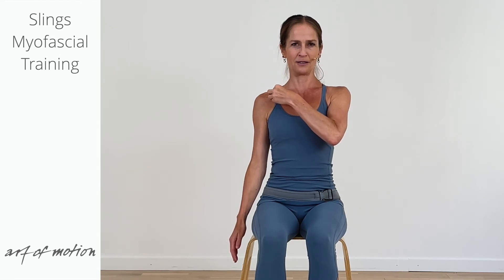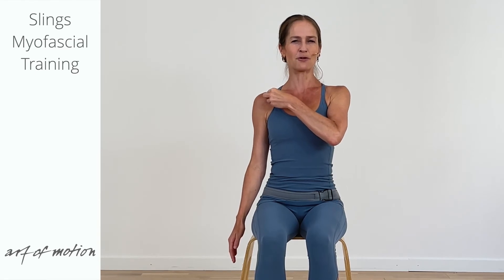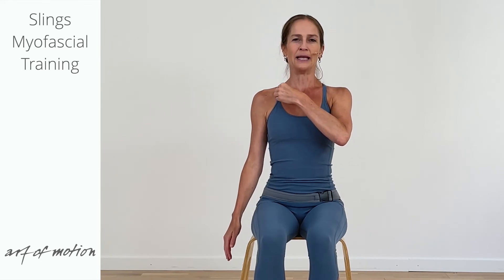So you are rolling along the collarbone — its underside. And at the end you come across a bony protrusion. It's not part of the collarbone but it's usually quite prominent — that's the end of my massage movement here.